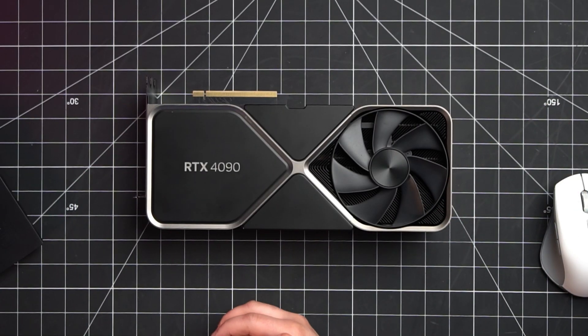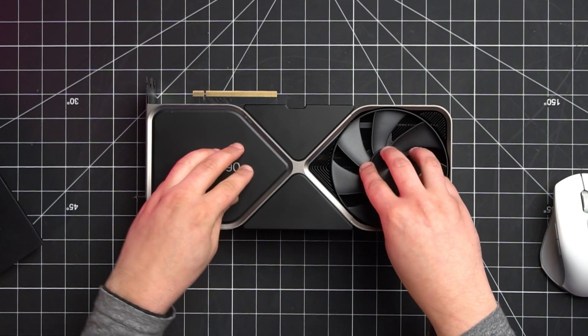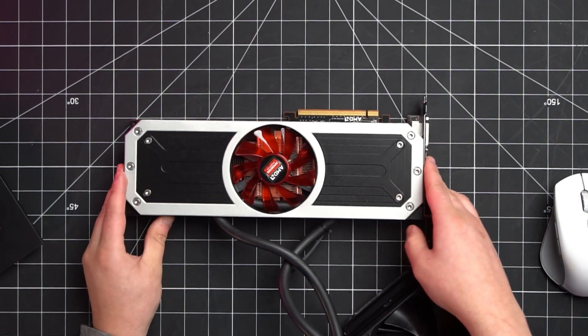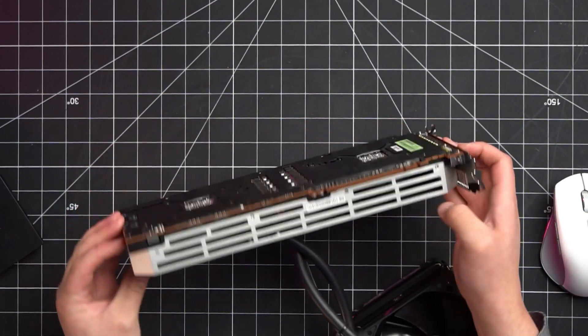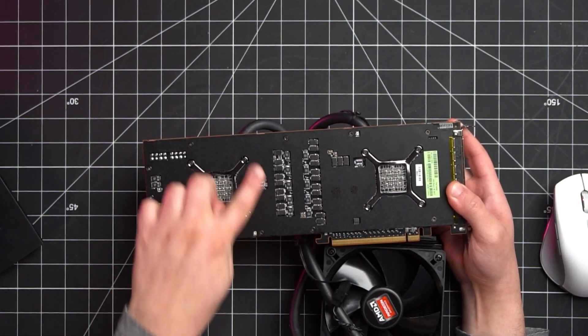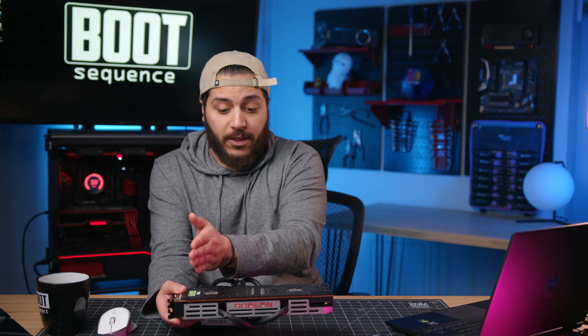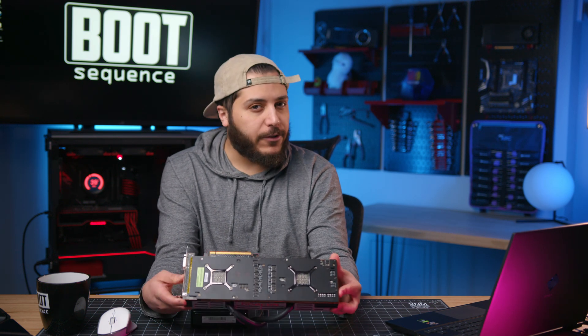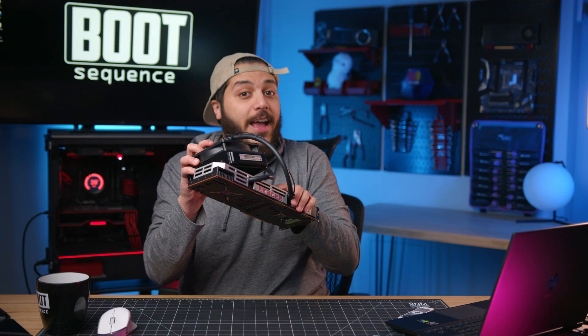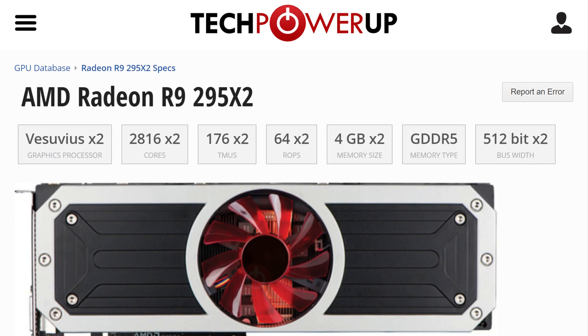Older dual GPU cards had to have one chip here, one chip here, and all their power right around there. For example, this is an R9 295 X2 — it was two 290 Xs in a CrossFire config. These cards used to be much smaller, so dual GPU was considered huge. There's one chip here, one chip here, with all the power management and VRMs spread around. Instead of doing it like that and making the card way wider, they could have two GPUs — one here and one either here or at the bottom.